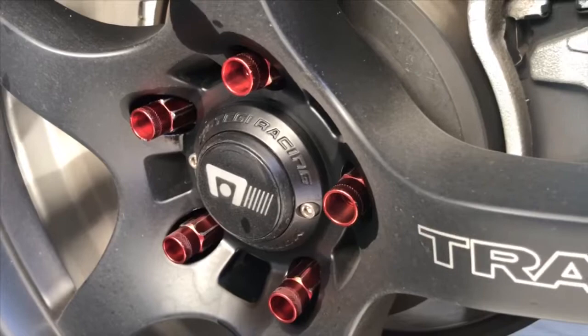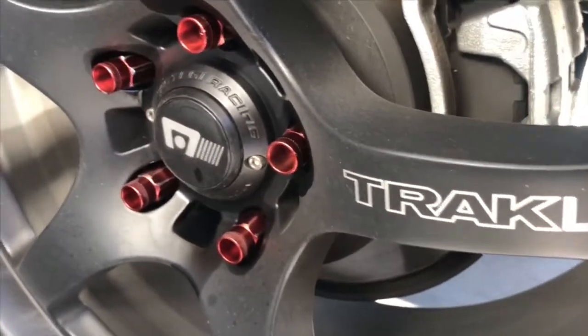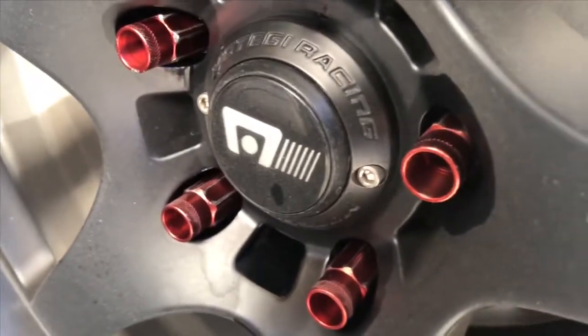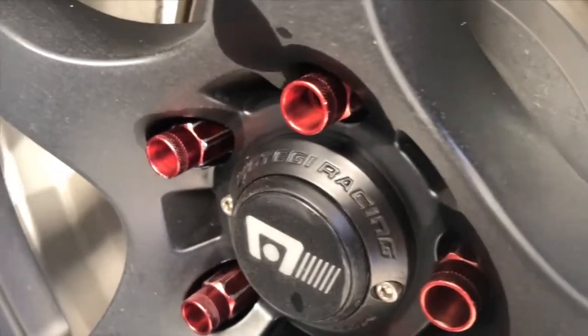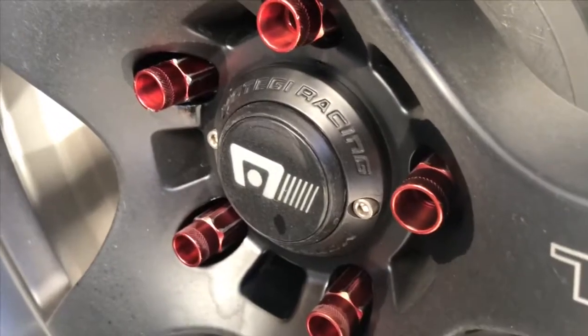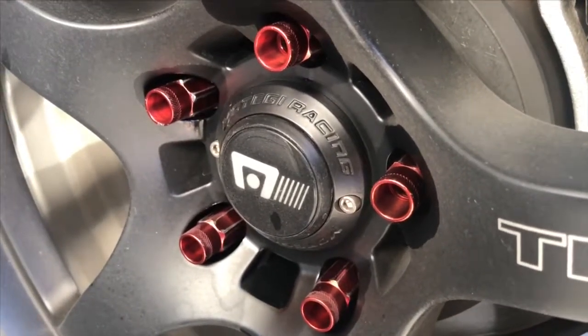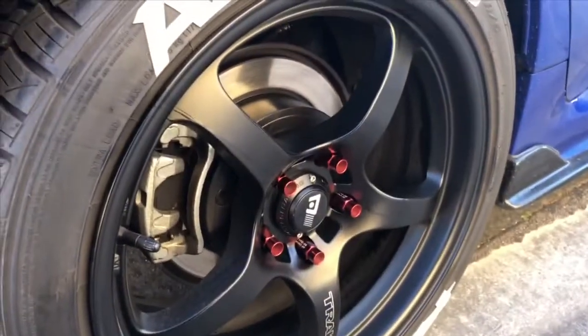Here are the old lug nuts that we would like to replace. As you can see the scratches there, and I kind of don't like the design on this one. So this is the one we are replacing right now.